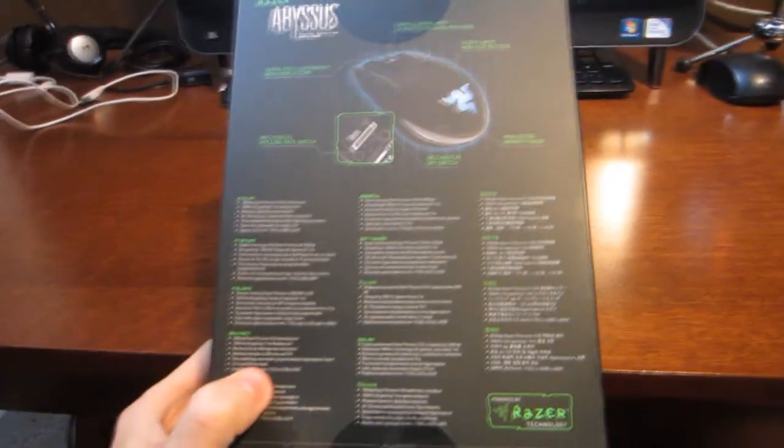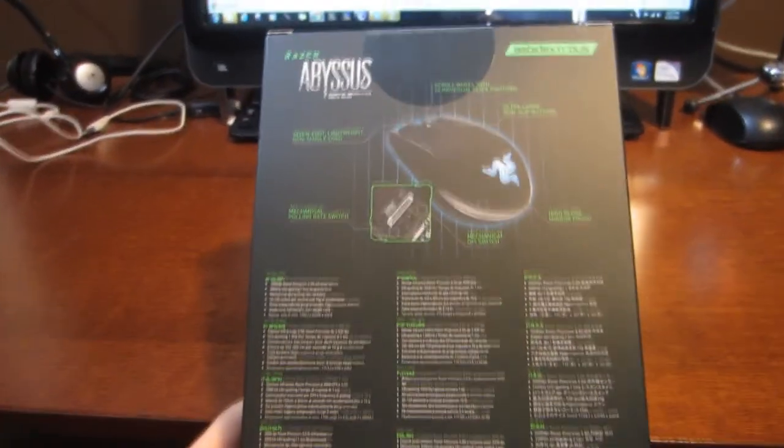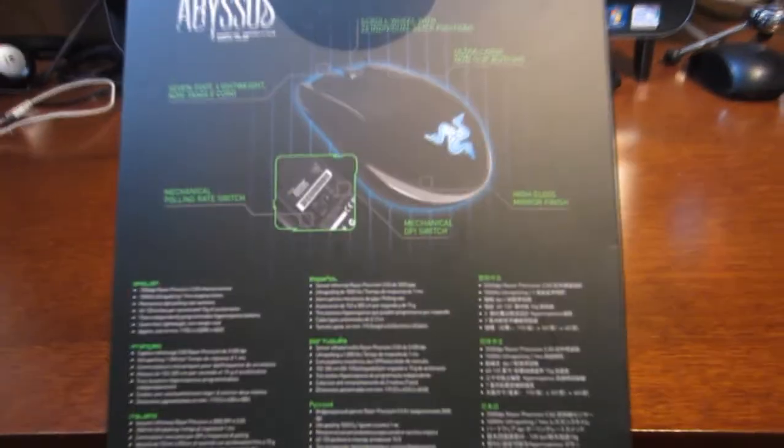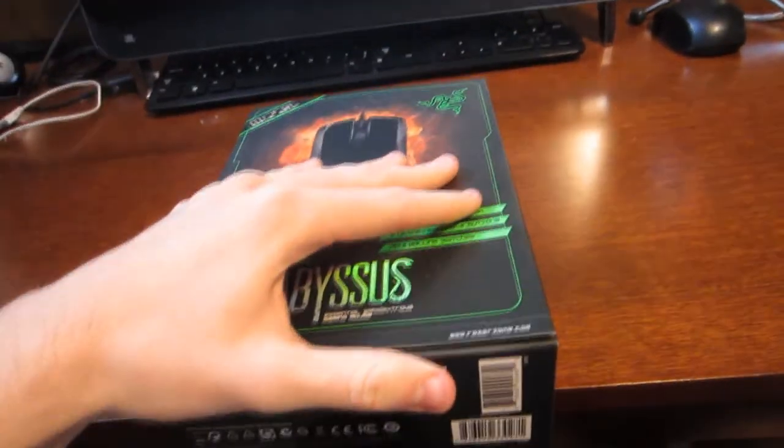Whatever that means, I honestly don't know. But it comes with a pretty cool box, and the mouse itself is blue. So let's go ahead and get to the unboxing video.